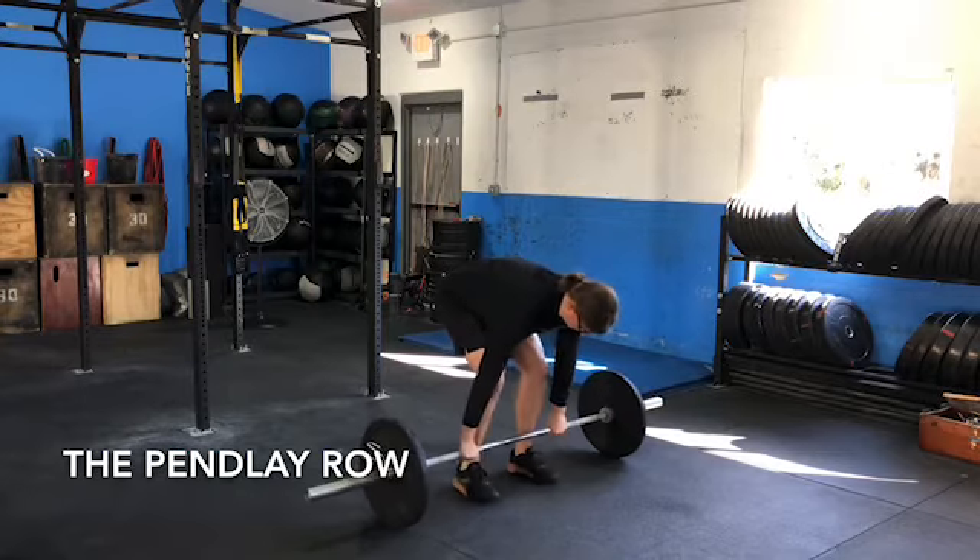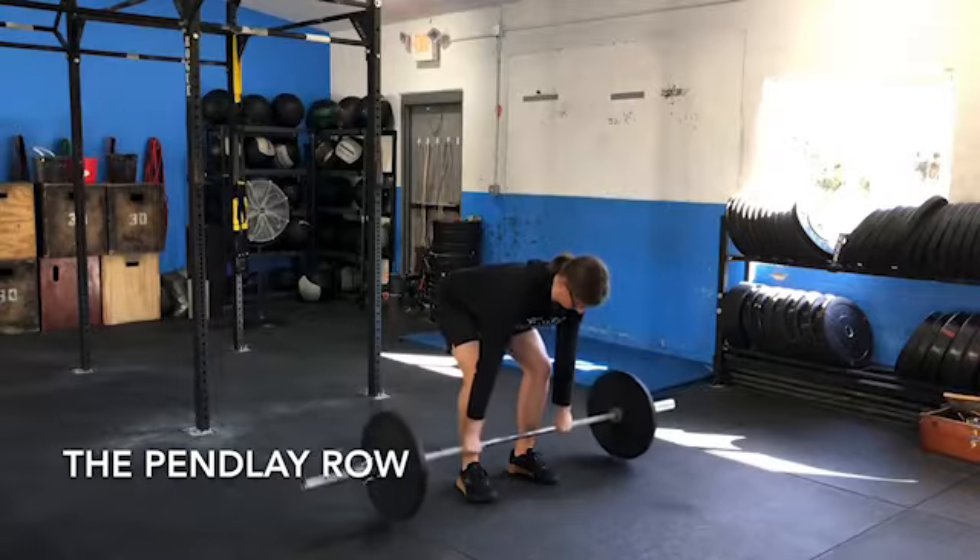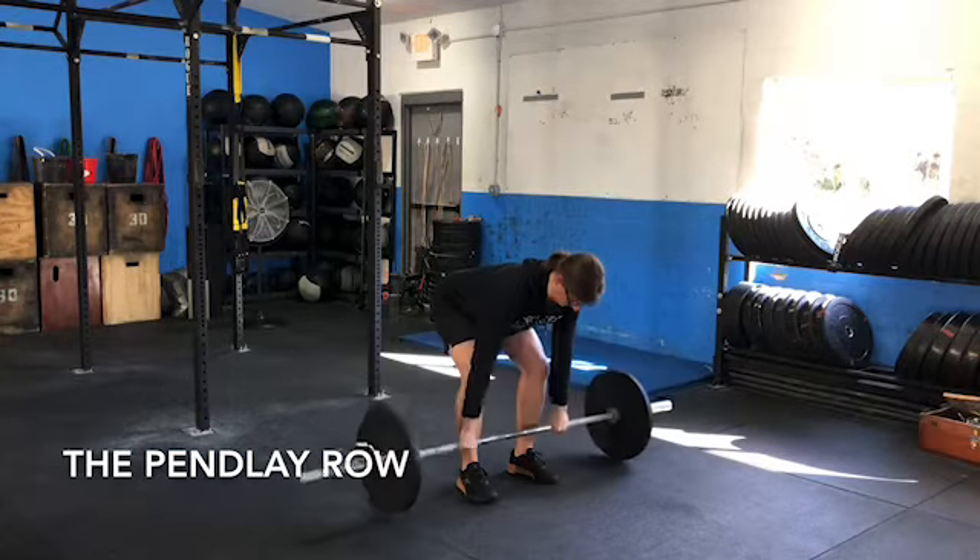The Pendlay row, not to be confused with the barbell row, is an upper body pulling accessory movement that can be used to teach proper hinging mechanics while building strength.